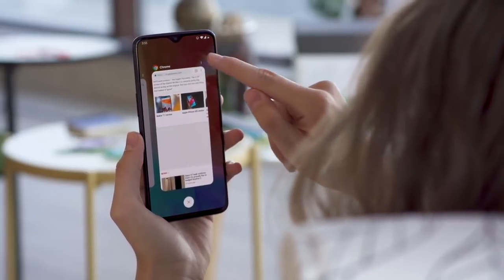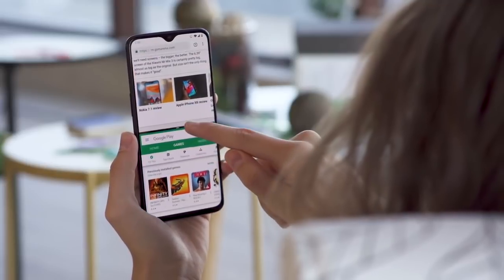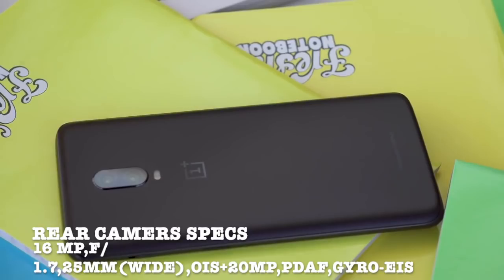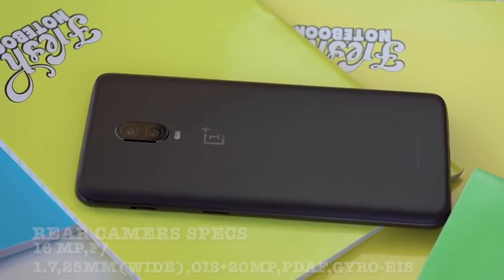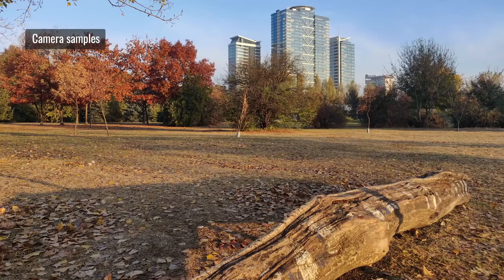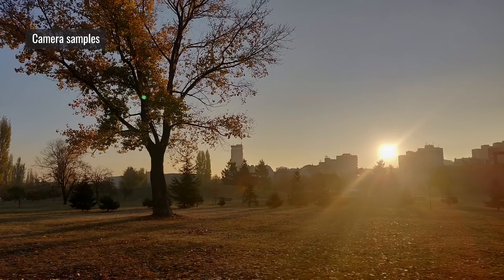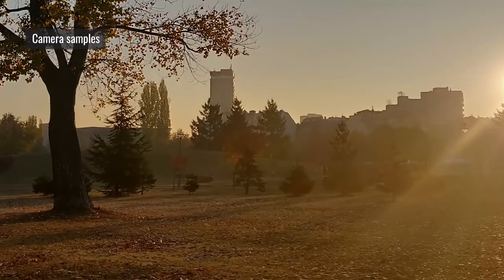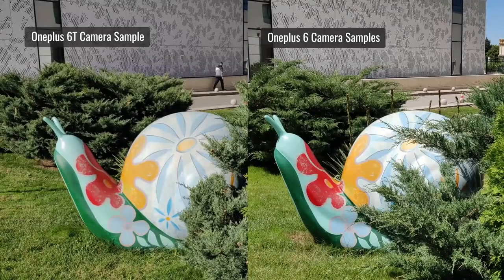Battery life has seen a slight improvement: the OnePlus 6 had 3300 mAh while the 6T has 3500 mAh, which should give more screen time. The 6T comes with a dual rear camera setup — one 16-megapixel and one 20-megapixel camera. The second camera has the same focal length as the main camera. Pictures shot on the 6T are great in detail and clarity, and are an improvement over the OnePlus 6 in my opinion.